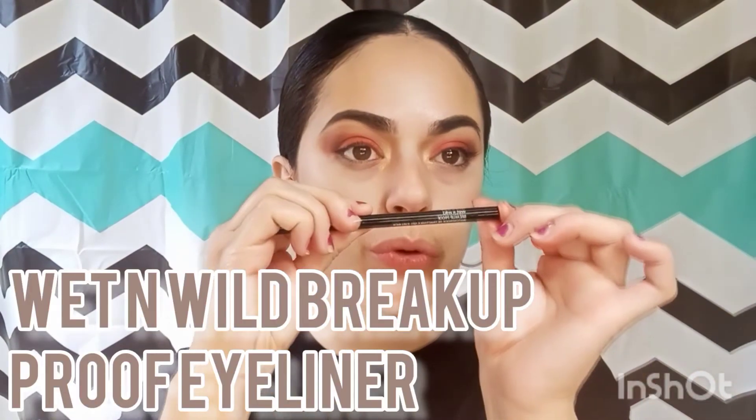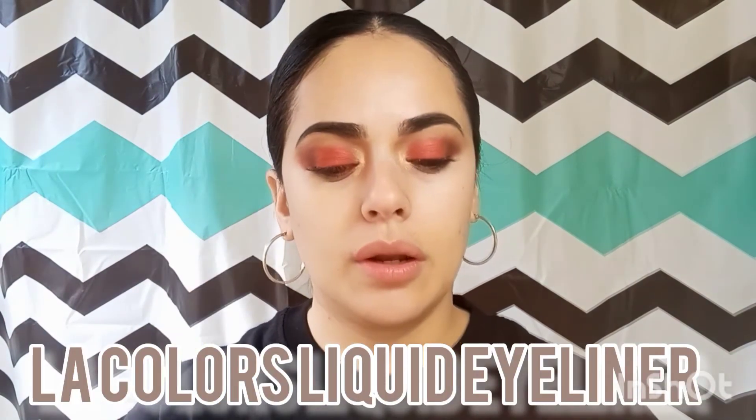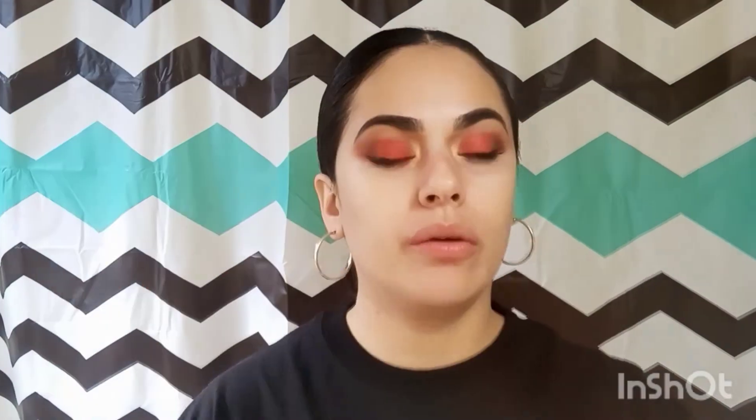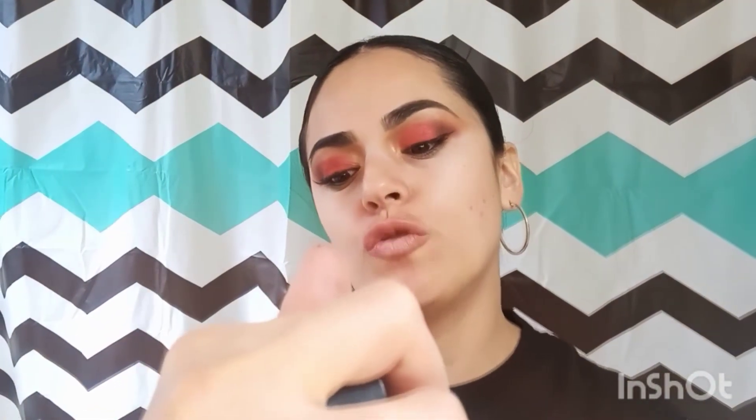Next I'm going to put on some Wet N Wild Breakup Proof eyeliner and some black liner. I'll also be using the Alien Colors liquid eyeliner to create a quick wing. Then I'm going to curl the lashes and apply the Coarse Volcanic Minerals mascara.